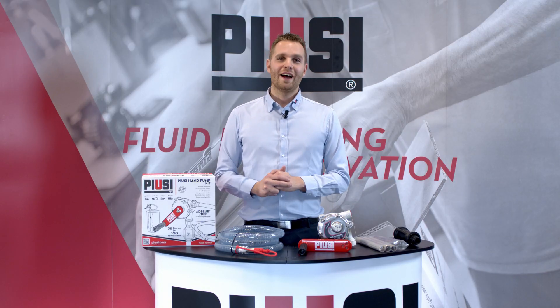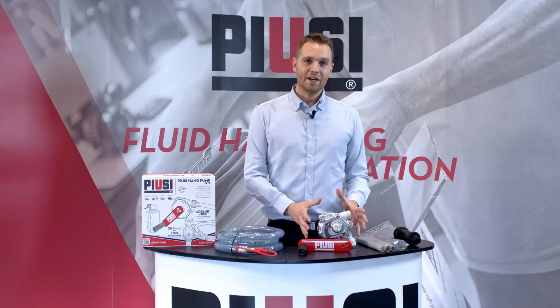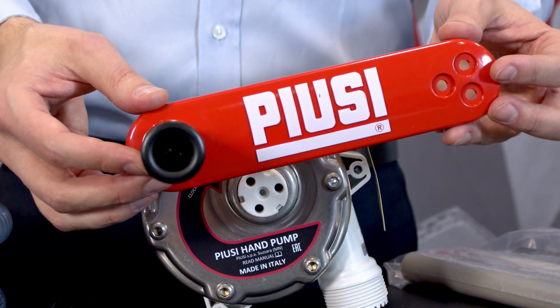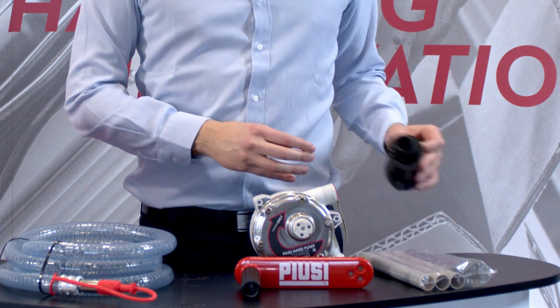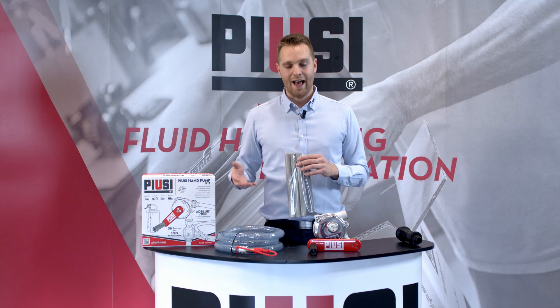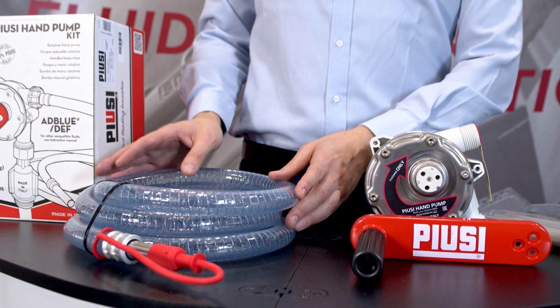We'll see now what you find in the box once you open your Pusey hand pump. Starting from the hand pump — in this case we have the AdBlue version — the starting lever included in the box, the drum connector, the suction pipe compatible for diesel, oil and AdBlue, and the delivery hose with the stainless steel spout.